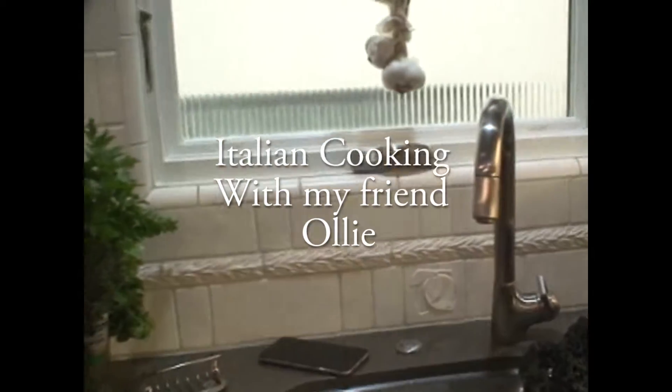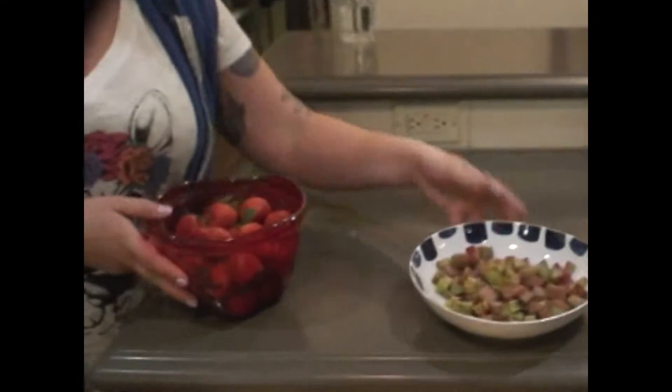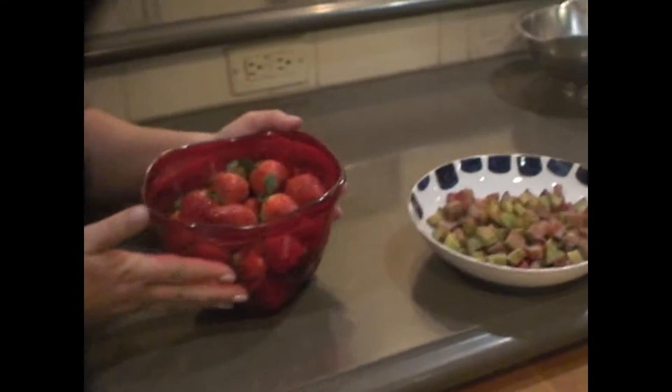We're still pressing out some of this guava jam. We have friends over here working on the strawberry rhubarb tart. We're hoping to add the guava too.